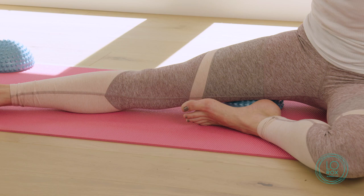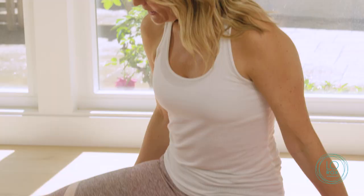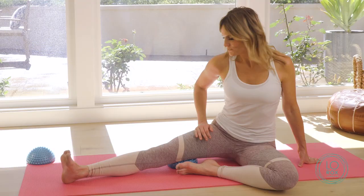We can also do the hamstrings — same idea, rocking side to side. You're unwinding that thickness, that brittleness, that congestion — or what I like to call plaque in the tissue — that builds up in the hamstrings. This also helps flush the lymphatic system, reducing cellulite, and again bringing in more supple and youthful tissue.